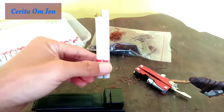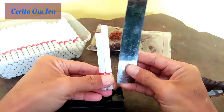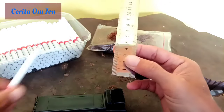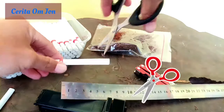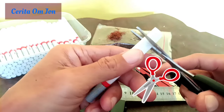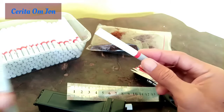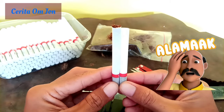Kalau lebih jelas lagi, ini ada penggaris. Kita dari merahnya ya, ini 6 cm. Kita potong, kita gunting. Yang praktek ya. Kita gunting pas di 6 cm. Udah, gini aja. Di 6 cm. Nah, udah. Kurang lebihnya seperti itu. Ini kan selongsongnya ya. Aduh, nggak pas, nggak apa-apa sih. Kurang lebihnya seperti itu.